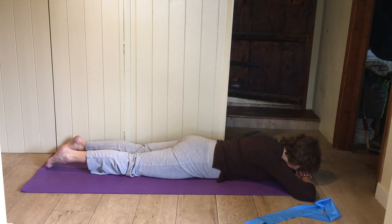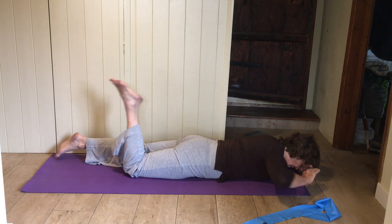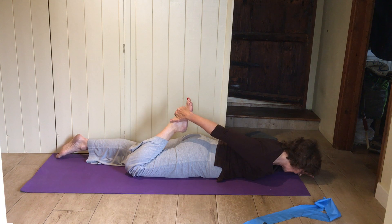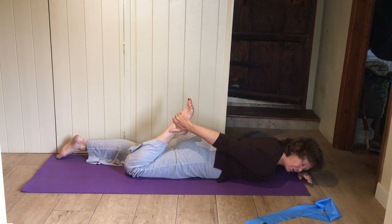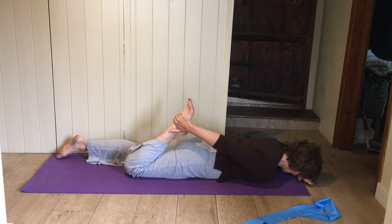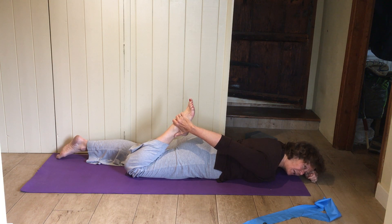Front-of-thigh and front-of-hip stretch: bend one leg up, grab your foot or ankle — whatever you can reach — pull your heel towards your bottom, push the front of your hip down into the mat. It should be a firm stretch down the front of your thigh. If it's burny or pins and needles, let go.